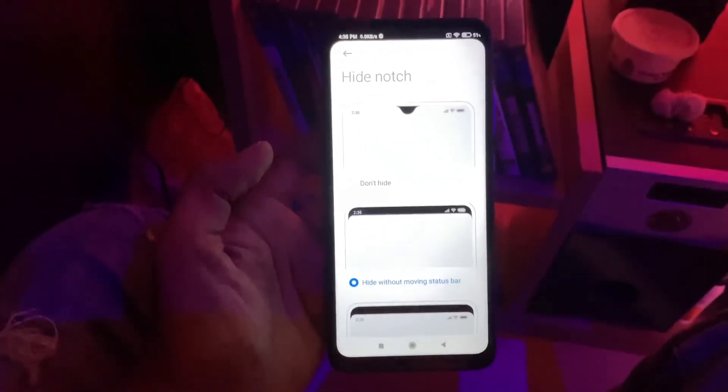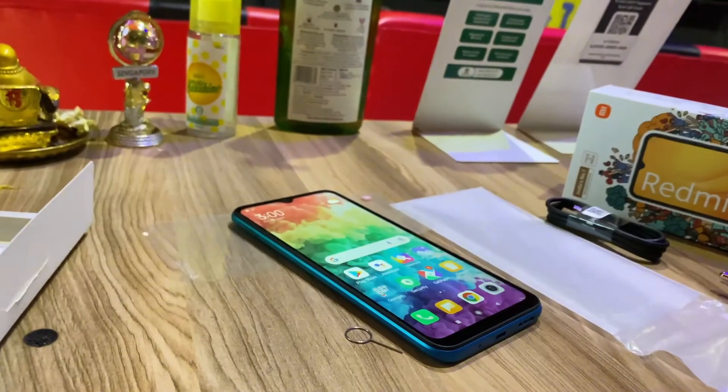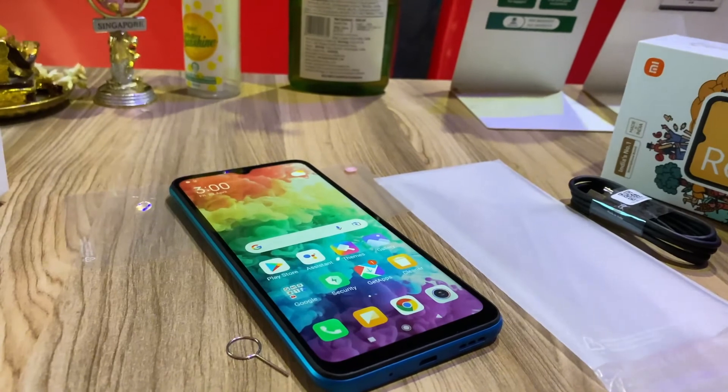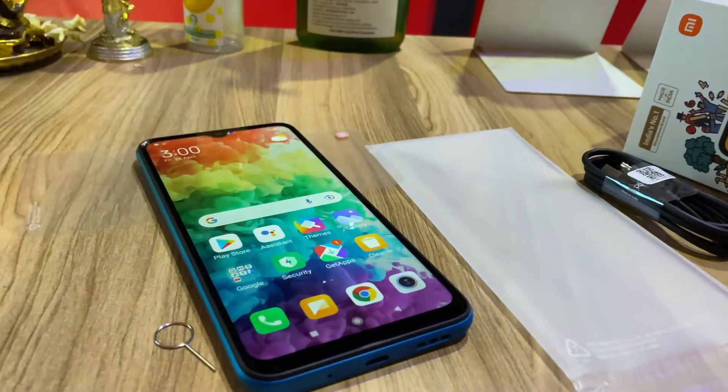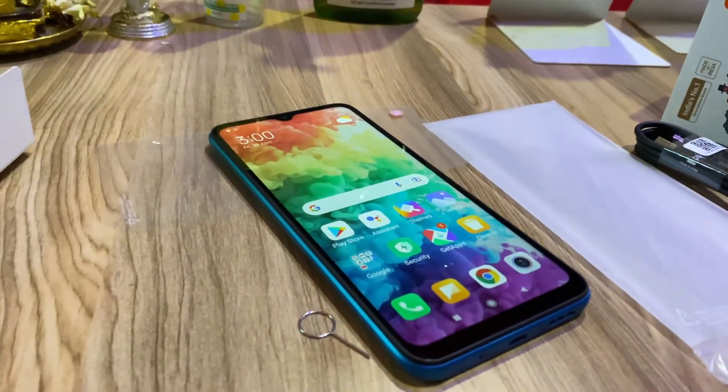So the phone is full. Okay friends, we have the Redmi 9A Sport model, so you can check this video and check the mobile. Okay, we'll see you next time, bye.